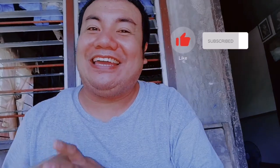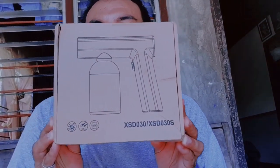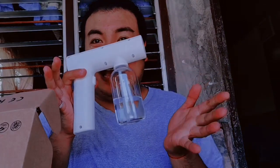Today's chika is i-review natin yung inorder ko sa Shopee. Sa isang Shopee Budol na naman po ito, ito is mapapakinabangan natin this pandemic. Tinatawag itong Nano Blue Light Atomizer. Ito po siya. Syempre hindi na siya unboxing kasi chineko na kanina upon delivery para matest, para sure na sure na worth it talaga yung ating ginastos. Ang laman nito is alcohol, try natin, itest natin siya mamaya.